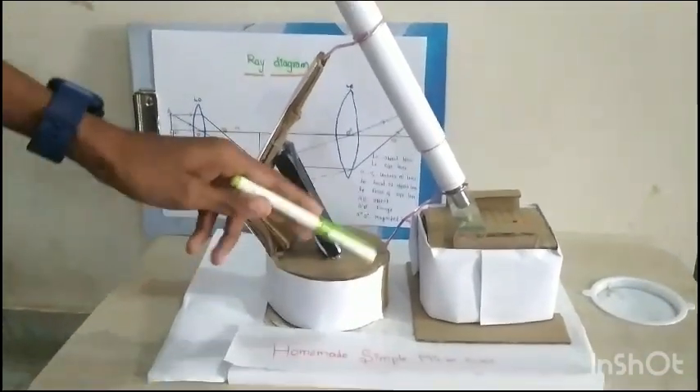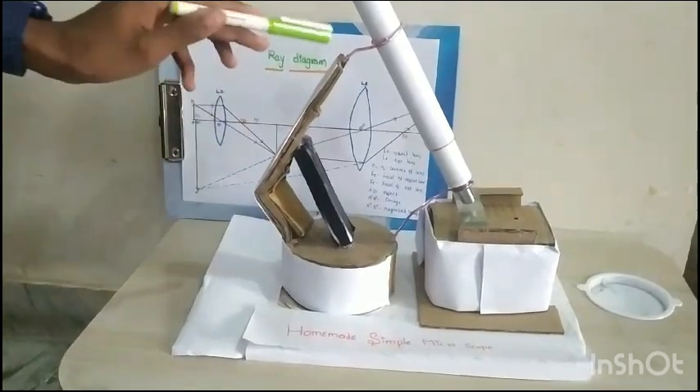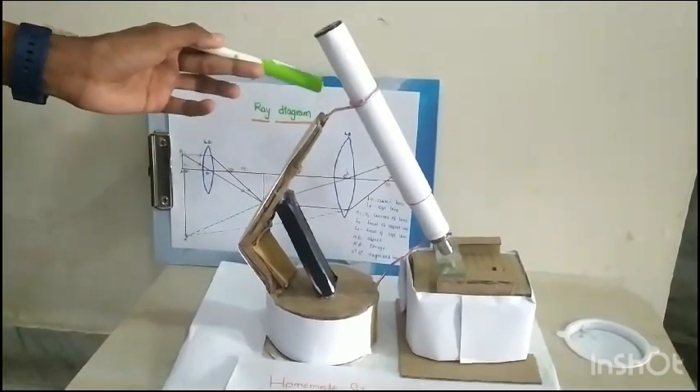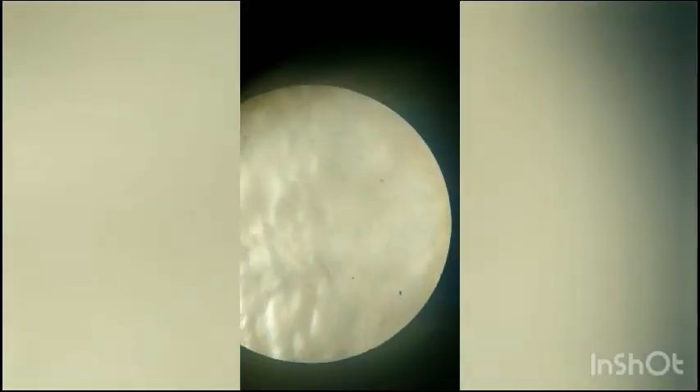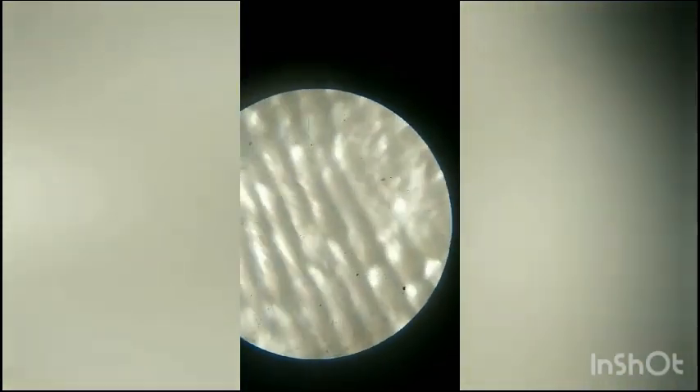First we have taken a circular shaped cardboard and we are using it as a stand. These are the bangle pieces bent and holding the microscope. As we put onion peel under the objective lens we can see the cells of onion.